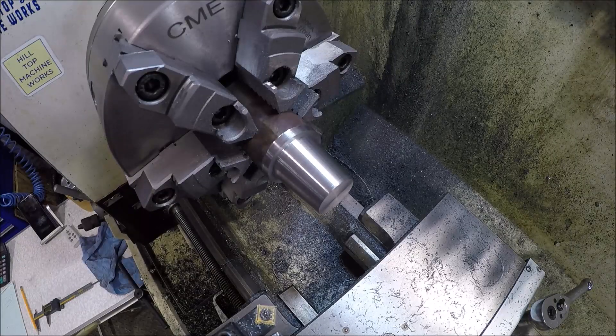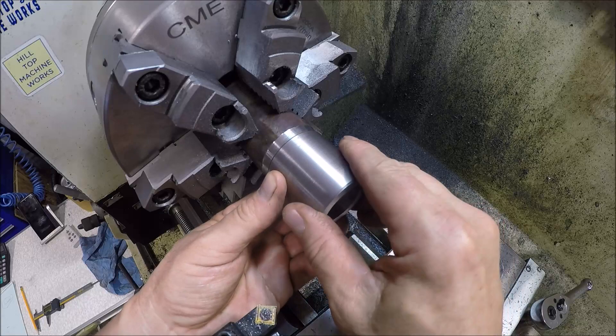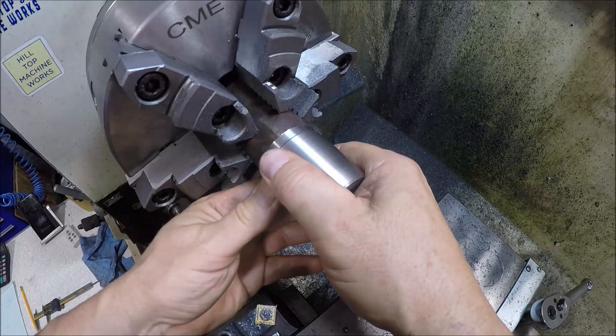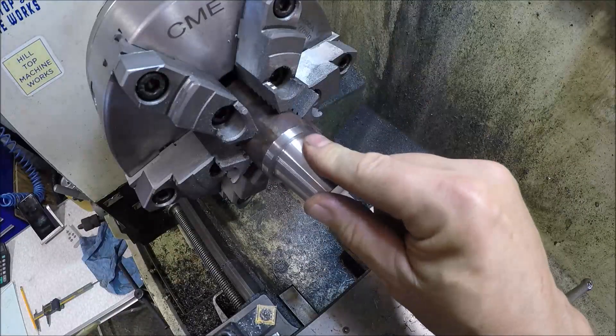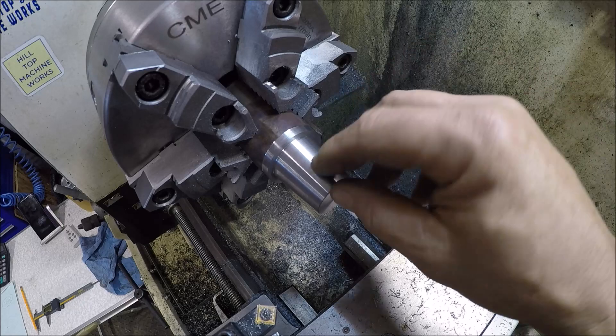Just finished up and we have got a nice fit. It bottoms out at that shoulder just right and the taper is grabbing it — excellent. Now what we need to do is go over to the mill and get this set up so we can cut the keyway.